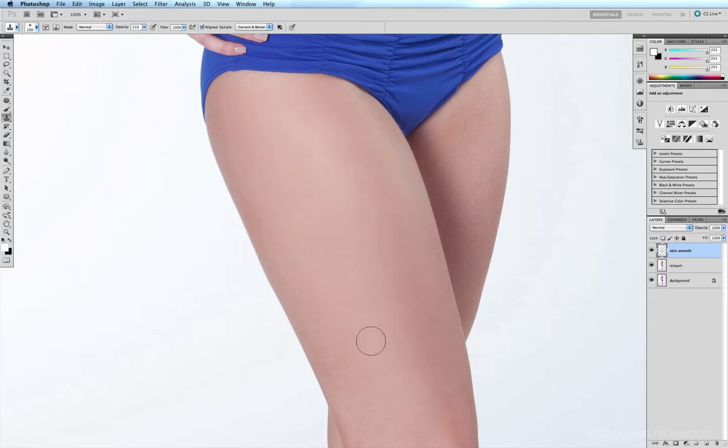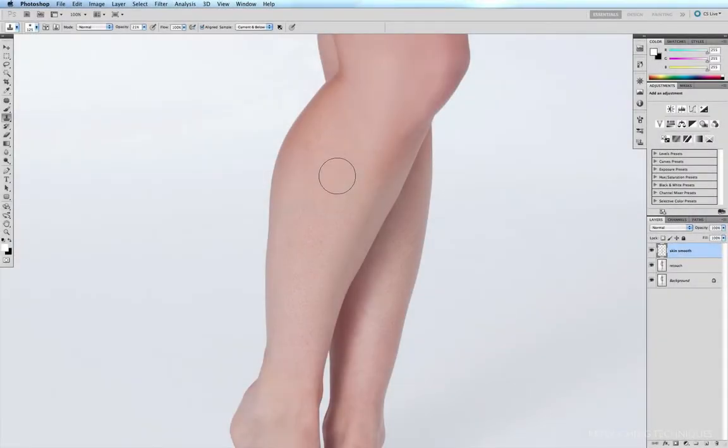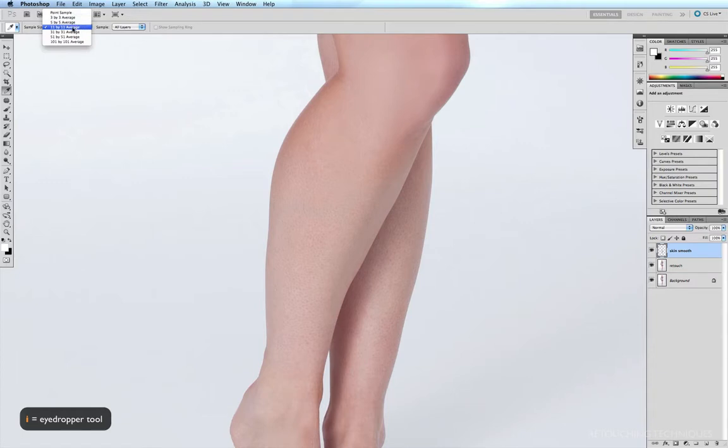Continuing to run along the anatomy, the skin is very quickly becoming very smooth while we still retain the lovely lighter area here. Moving to the calves, we have the same pores to get rid of. This is also a good time to explain a slightly different variation of this technique: instead of using the stamp tool, you can also use the brush tool. First, get onto the eyedropper tool by hitting the I key.